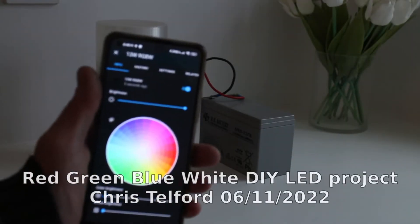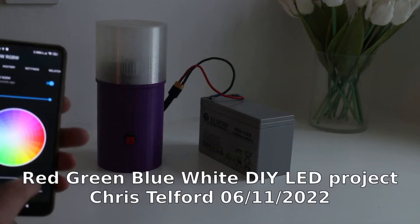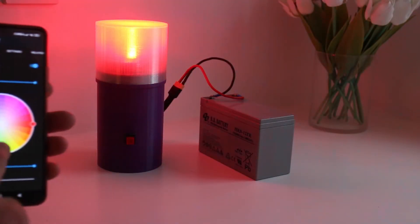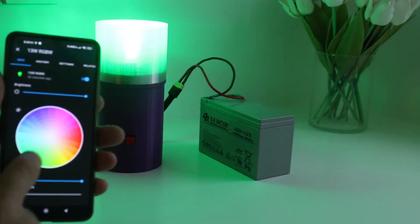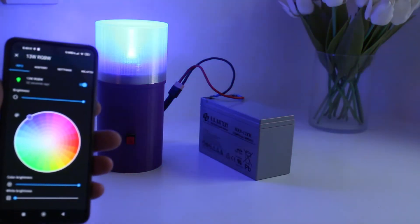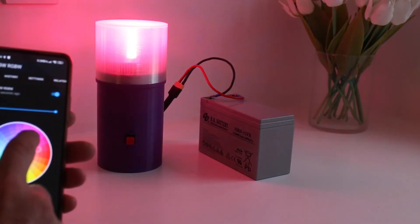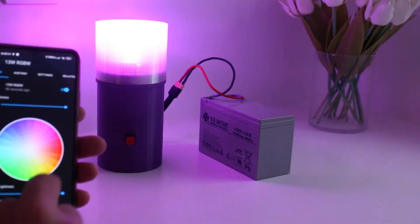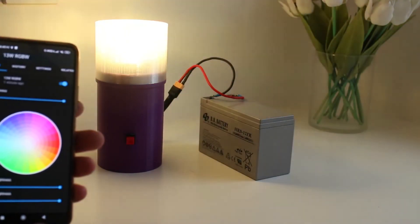Here we have an ESP Home powered red, green, blue, white light. Obviously you can do stuff like this — you've got green, you've got blue, you mix them into different colors as you'd expect. It's also got a white channel.